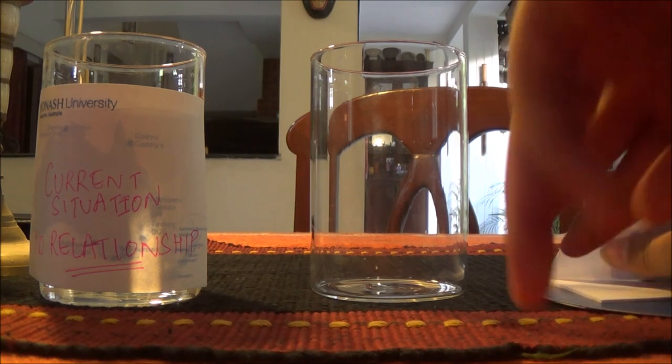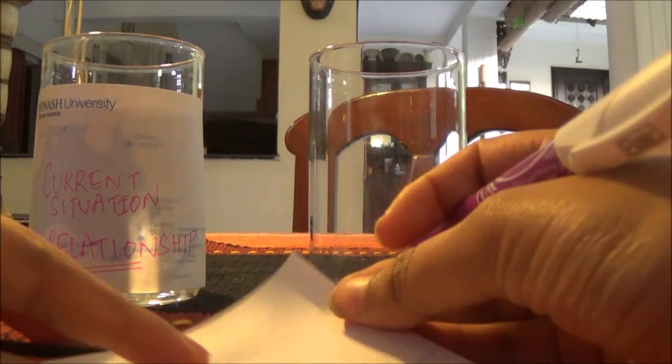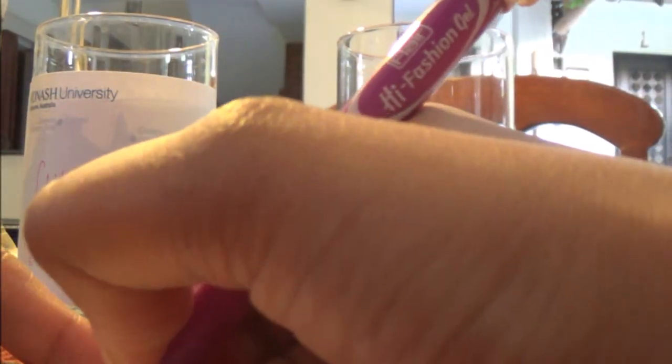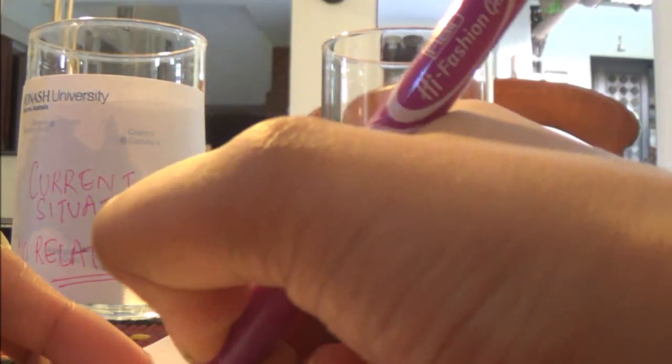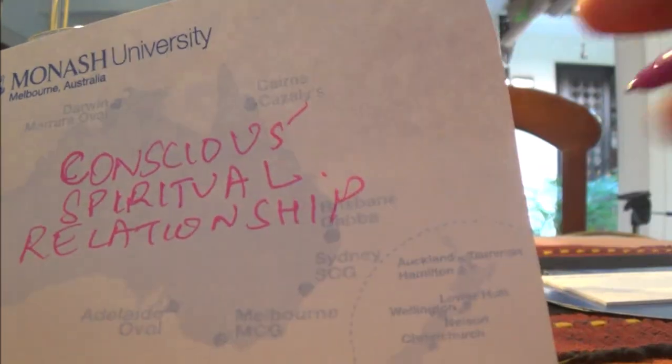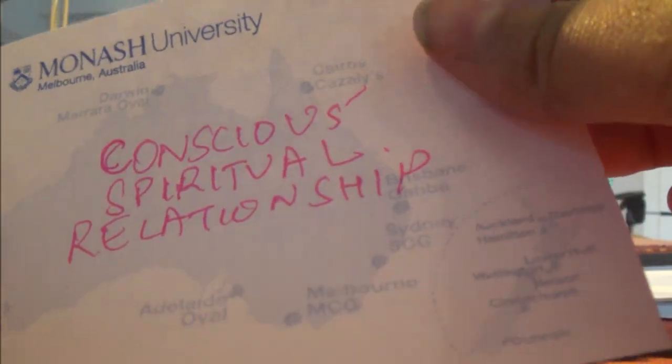Now take one more sticky note or sheet of paper and write your desired situation. For example, if you want to manifest a relationship, the desired situation might be 'conscious, spiritual relationship.' You're supposed to use one word, but I'd like to use more — so I've written 'conscious, spiritual relationship.' Stick this label onto the second, empty glass.